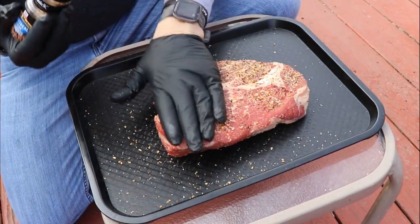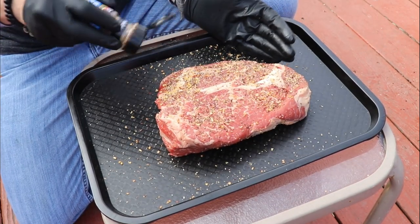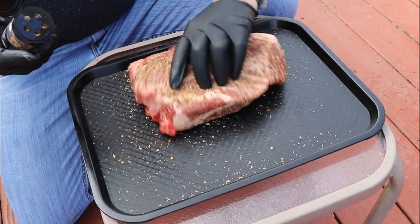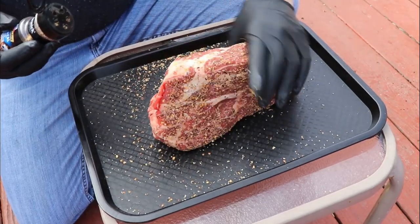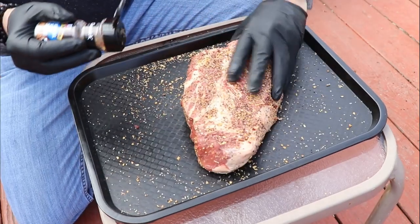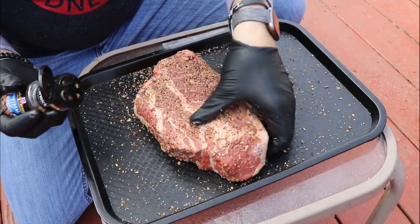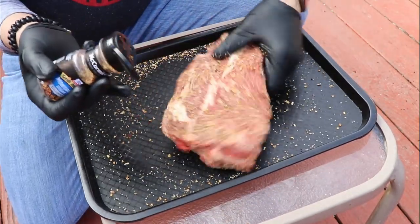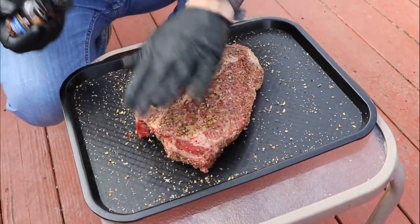I'm running hickory wood in the smoker — I've got it down on the bottom and also mixed in with the charcoal, and that seems to be working well. You want to get all sides of this piece of meat. We're going to break this down — this is going to be an awesome meal right there.